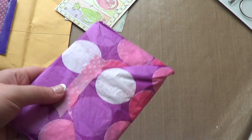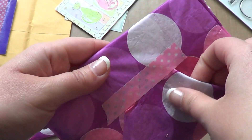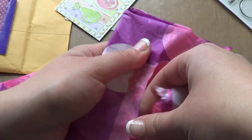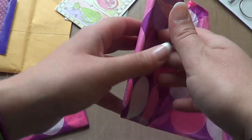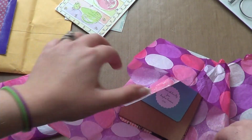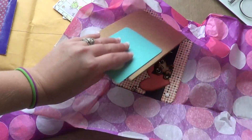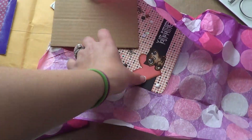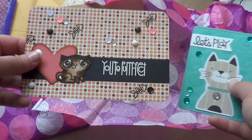Her cards came in this cute little polka dot tissue paper — I love this. And she's got washi tape here; I don't even want to open them because they're so cute. She made cute little kitty cards for my challenge.